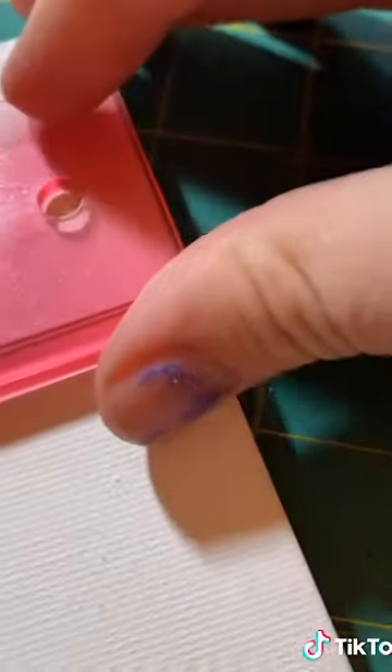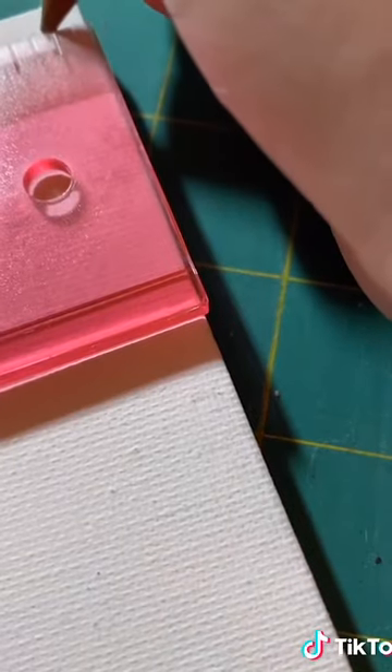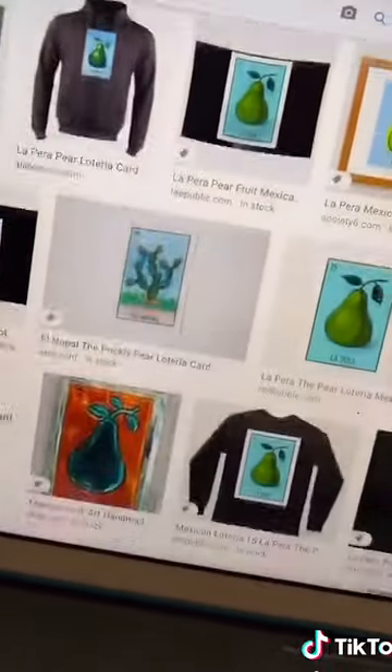Hey everyone! So today we're painting a lottery of cards. First off, get your supplies. I got this canvas at Dollar Tree. The first thing I did was I went in and marked a quarter inch in on each side of the canvas so I could put a boundary of washi tape around it to create that white boundary around the card.